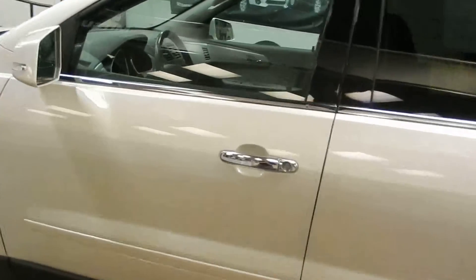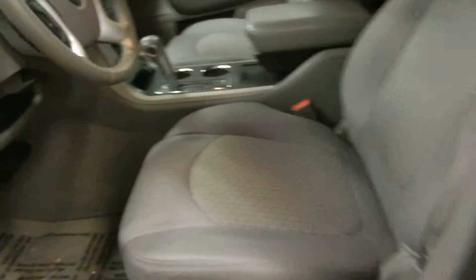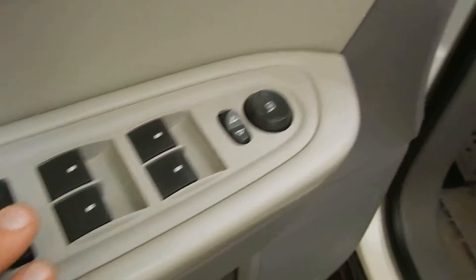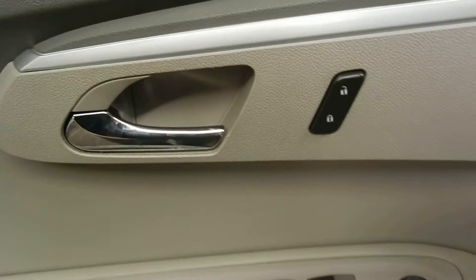Let's take a look on the inside. Right away you can see you've got the premium cloth. This is the LT trim, so you do have that premium cloth. The driver's seat is all power, including the lumbar support. On the door here, we've got our power windows, our power mirrors, and our power lock controls.